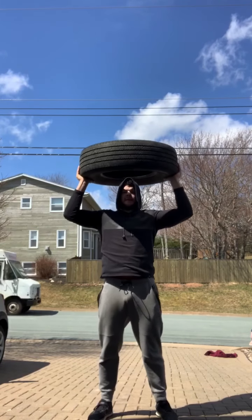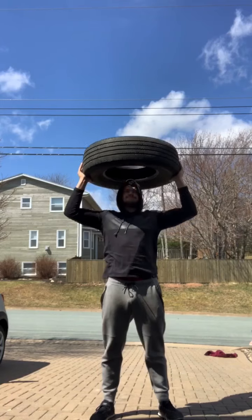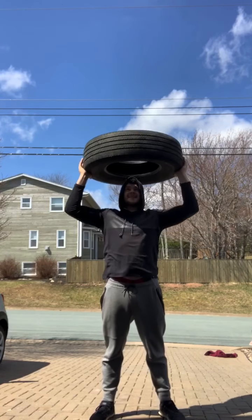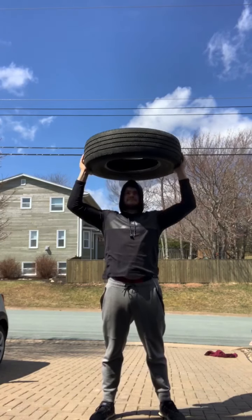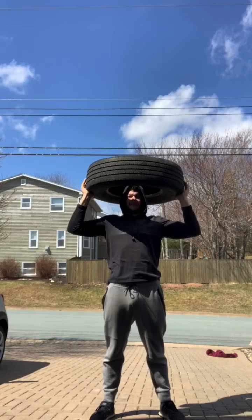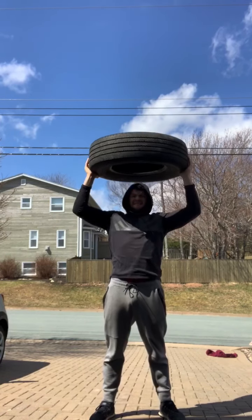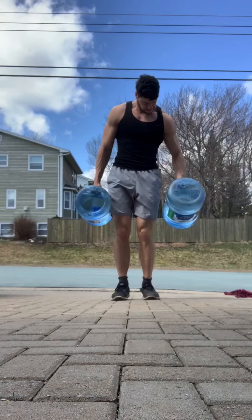We went to a tire place and just picked up a couple of tires. I did some shoulder press here — about 20 reps. You can pretty much go to any car shop and they always have old tires laying around that they're more than happy to give you. Obviously with everything going on in the world you should definitely sanitize it, which we did — hosed it down, cleaned it up. We're not bringing them in the house.